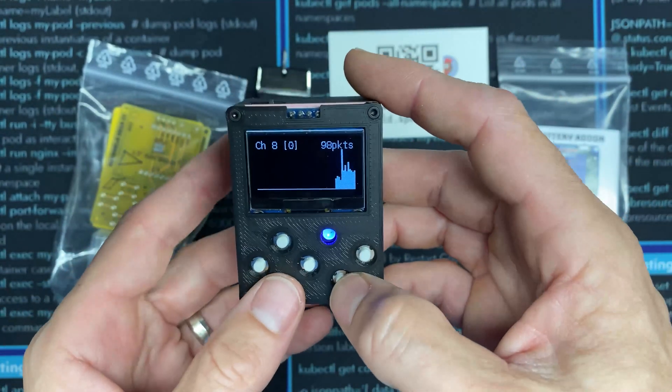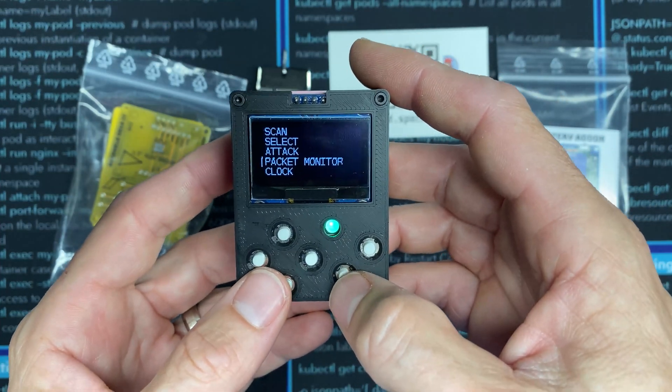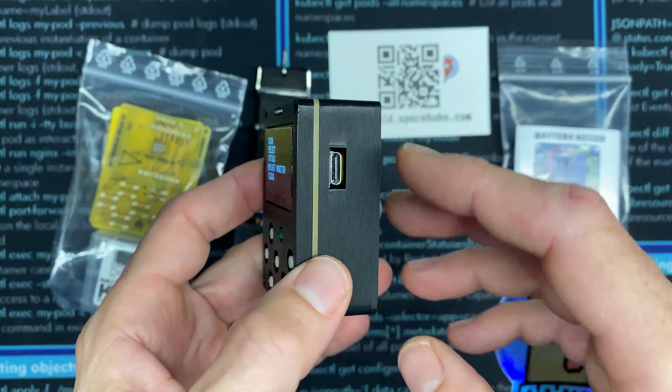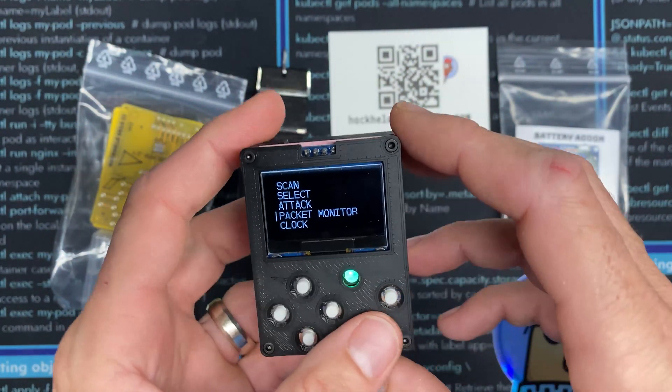This thing is the OG. It predates the ESP32 Marauder, it predates the Flipper — this is built on an ESP8266.